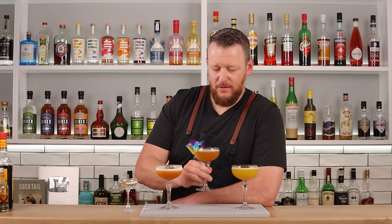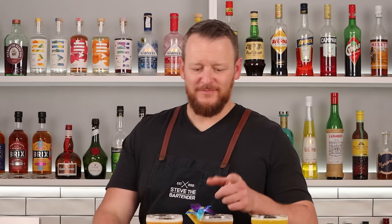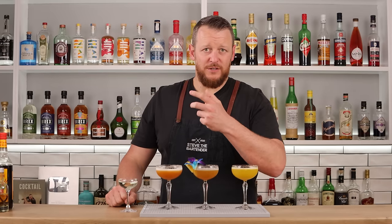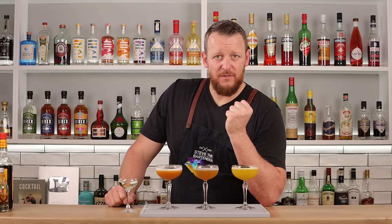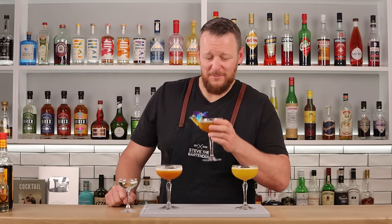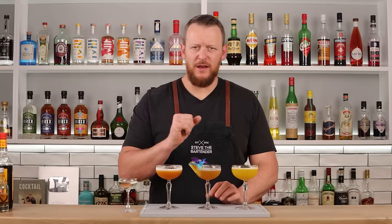Now we have the Only Fans Martini — this is the most intriguing one, with the vanilla bean-infused cachaça. Yeah, that's really interesting and cool. When you bring the drink to your nose, you actually get that grassiness of the cachaça. I like this — this is definitely why it came in second place. I'd use a different garnish though.